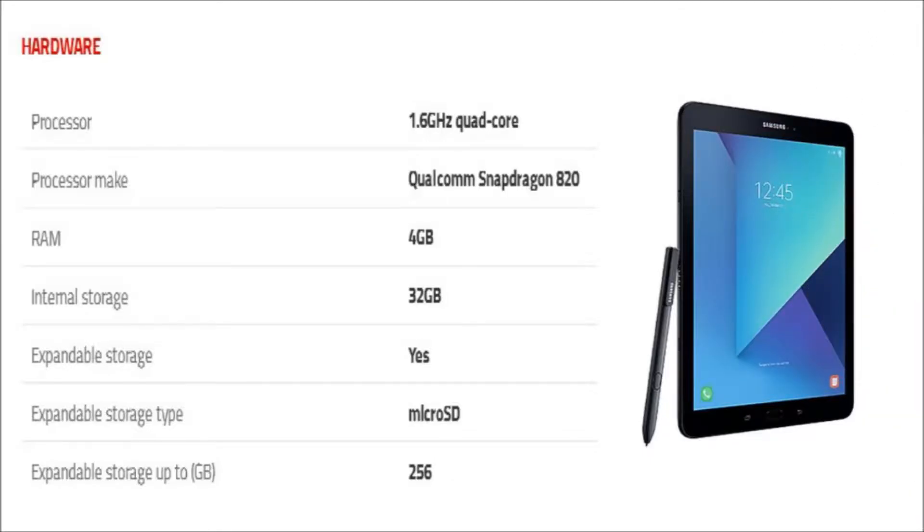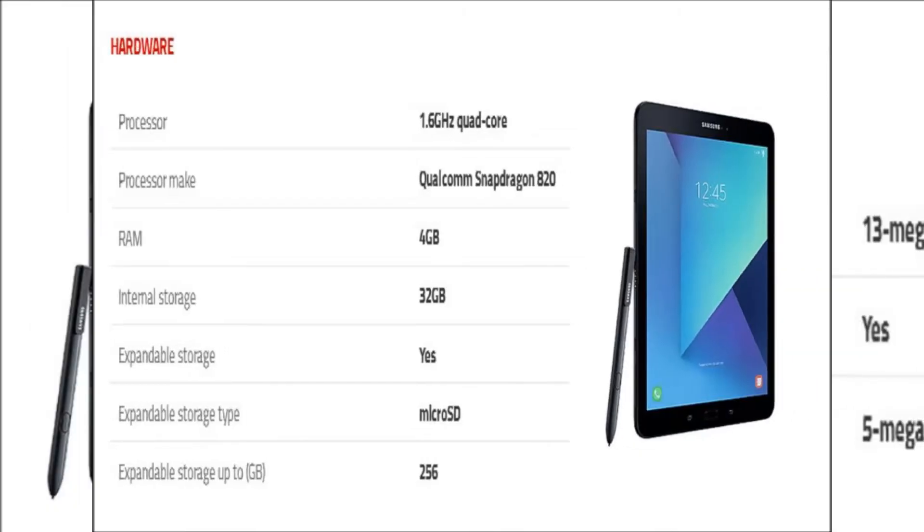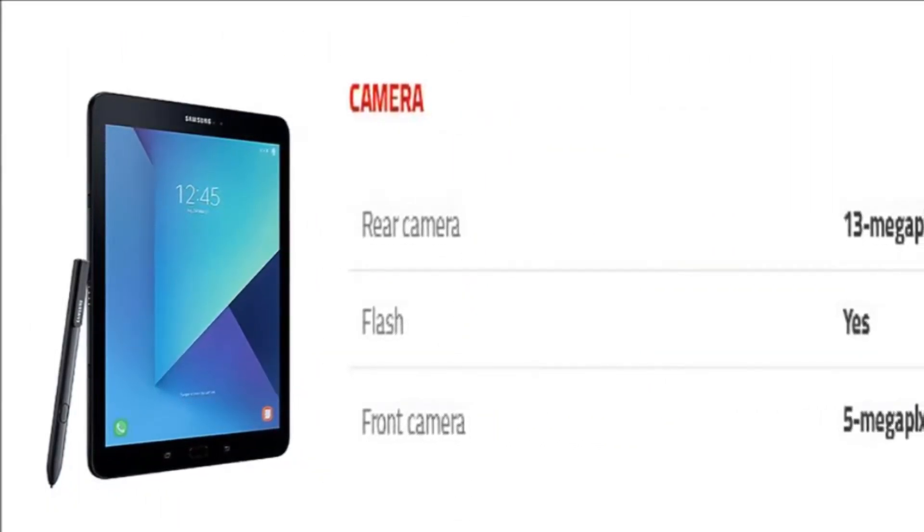The Samsung Galaxy Tab S3 LTE is powered by a 1.6 GHz quad-core Qualcomm Snapdragon 820 processor, and it comes with 4 GB of RAM. The tablet packs 32 GB of internal storage that can be expanded up to 256 GB via micro SD card.